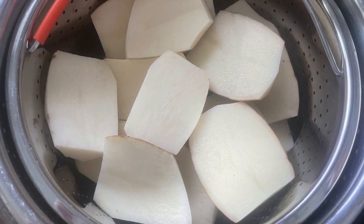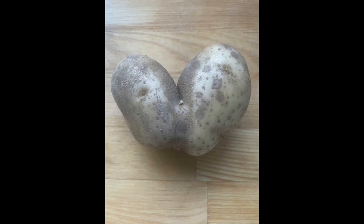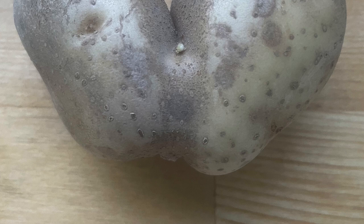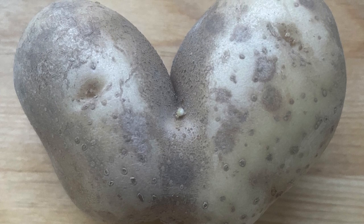Stay tuned for a pasta salad recipe coming soon and a tofu recipe as well. Let's get right into it! I'm starting off my batch cooking this week with potatoes — and this little potato is so cute, it looks like two potatoes stuck together, almost like a little heart, so I wanted to share that with you.